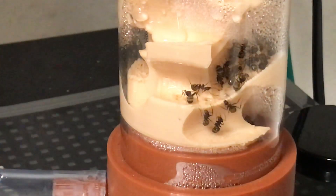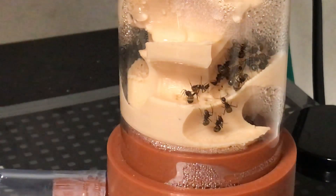So this is a very exciting colony. Very exciting indeed.